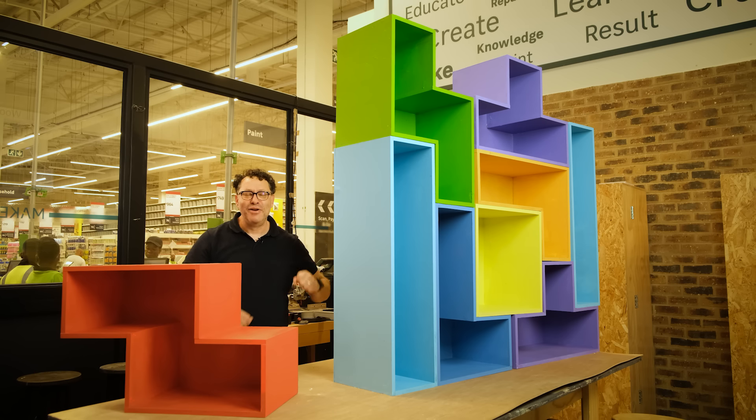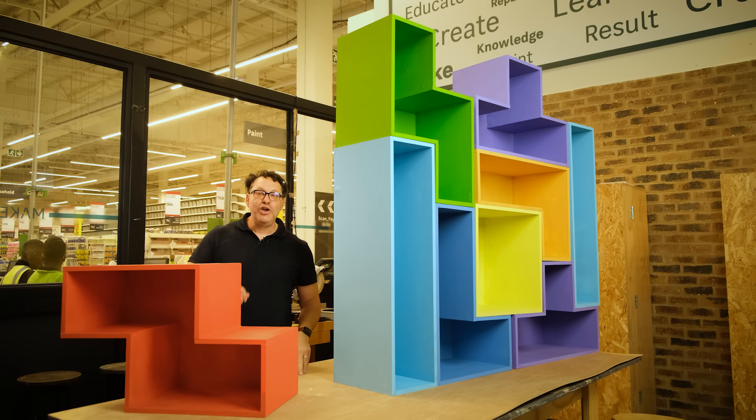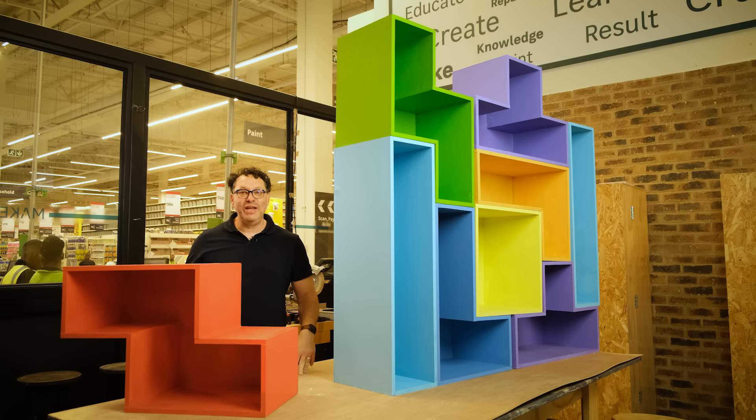You can look at leroymerlin.co.za for all of the ingredients we used to make this fantastic bookshelf. On the next episode of Making Stuff, we are going to make something just as interesting and just as difficult, and I'm sure you're going to love this. Please subscribe wherever you get your videos and podcasts and tune in next time. Thanks for watching.